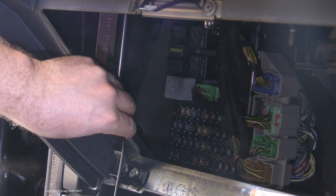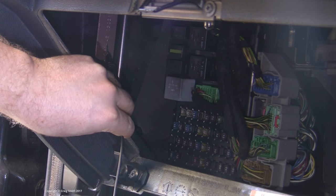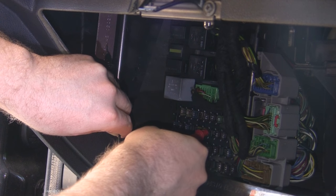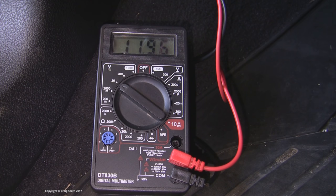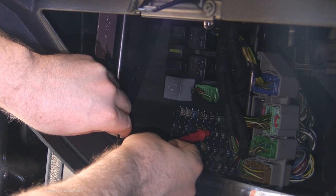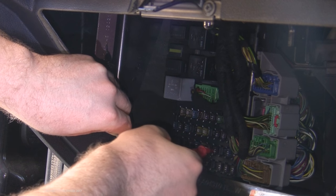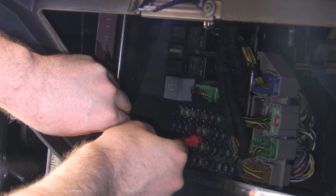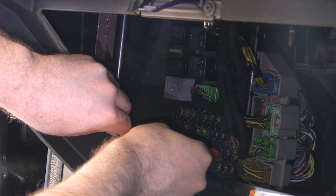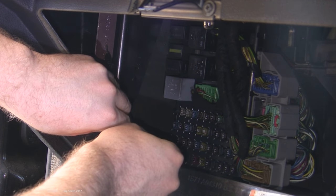Next we're going to install the fuse tap, and before you do that you need to know which fuse you want to use. You must avoid any fuse that provides permanent power, which is actually very common — a lot of fuses do. Most devices in a car are switched further down the circuit, but the fuses remain live even with the ignition off. However, there are always a number of ignition-live-only fuses, you just have to find them.